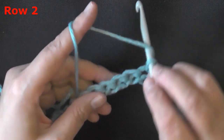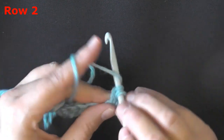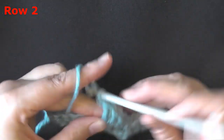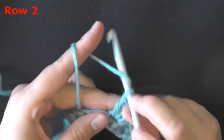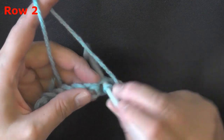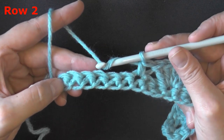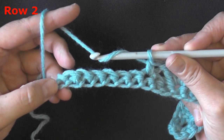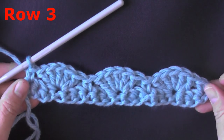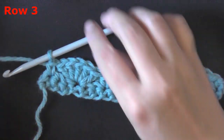Continue the pattern: after your single crochet you'll skip two stitches, then put your five double crochets — one, two, three, four, and five — then skip two and put a single crochet in the next stitch. Repeat that one more time: skip two, five double crochets, skip two, and then the very last stitch you'll put a single crochet. Your shell row is done.